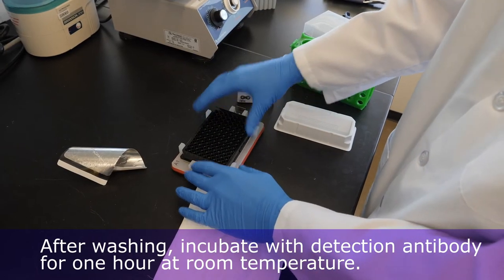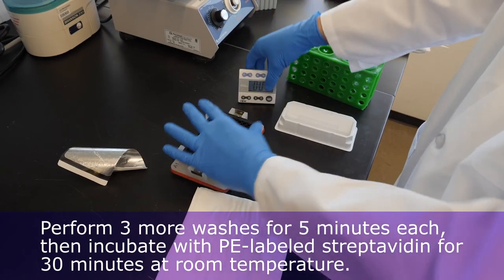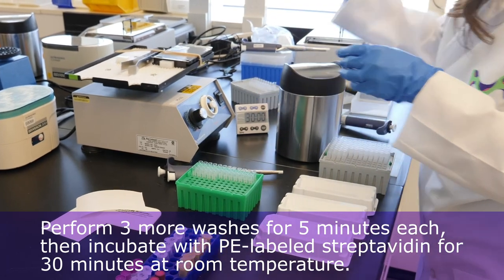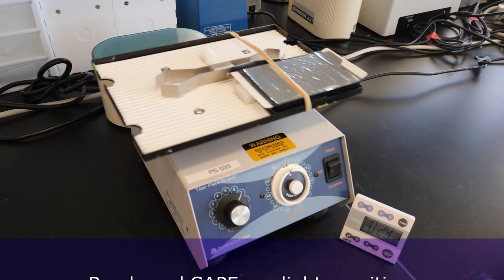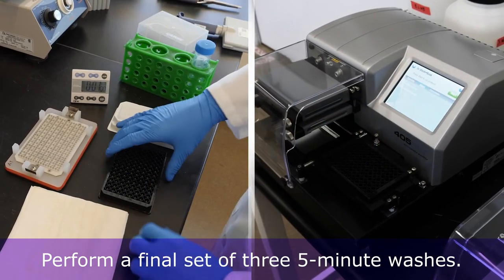After washing, incubate with Detection Antibody for one hour at room temperature. Next, perform three more washes for five minutes each. Then incubate with PE-labeled Streptavidin for 30 minutes at room temperature. Remember that beads and SAPE are light sensitive. Finally, perform a final set of three five-minute washes.